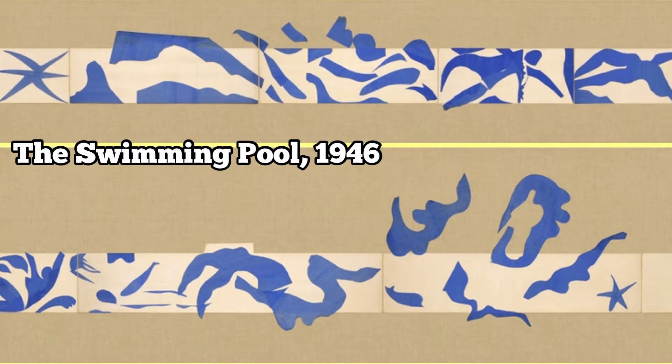Coming back to our aquatic water theme, take another look at Matisse's Swimming Pool collage and maybe pause the video to try to copy a shape from one of these images. When I look at this collage I see what look like little bits of flowing water, so I'm going to try to cut that out.